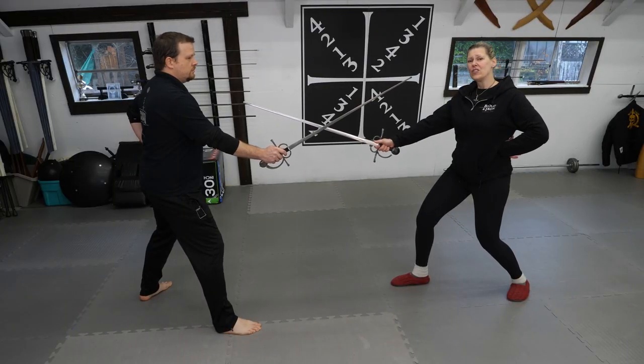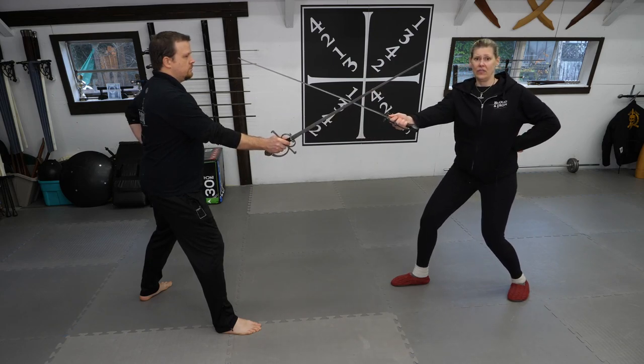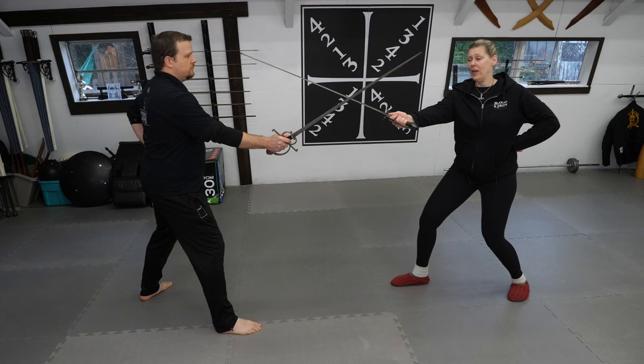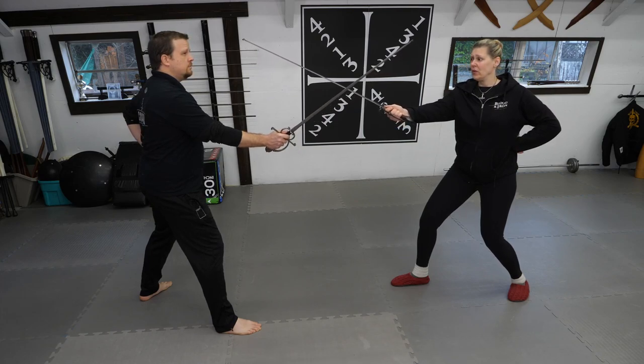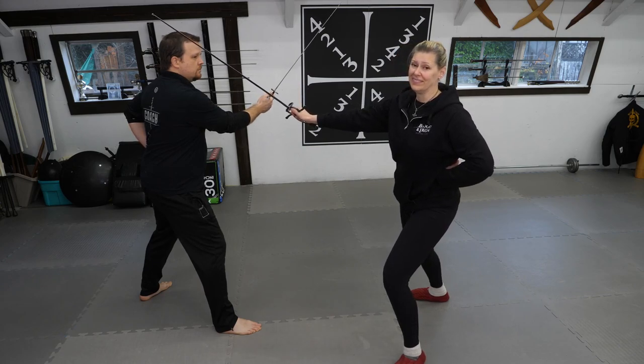Follow-up attacks change a little as well. When facing a right-handed opponent and I've taken his sword offline using my palm up wedge and he displaces my sword, I'm going to step offline with a passing step and cut to his head. Simple.